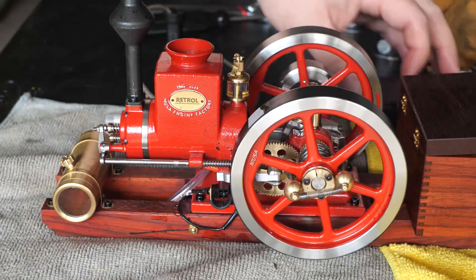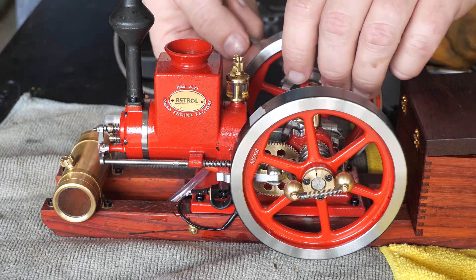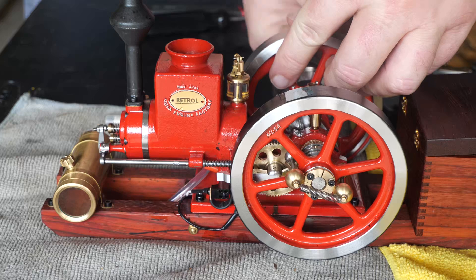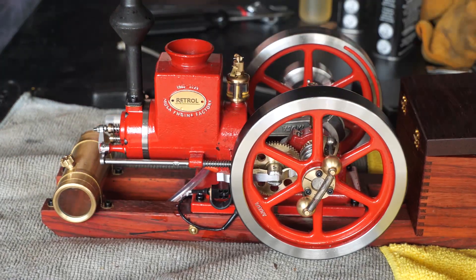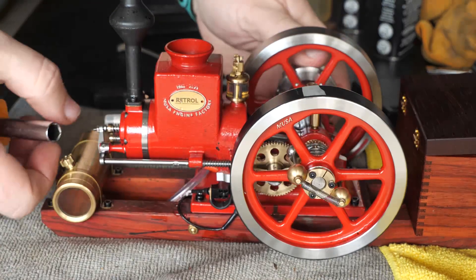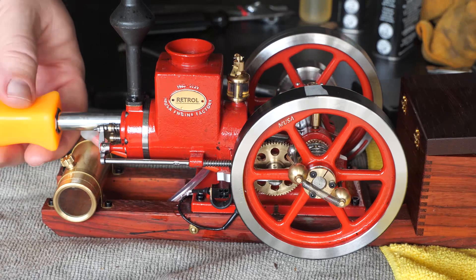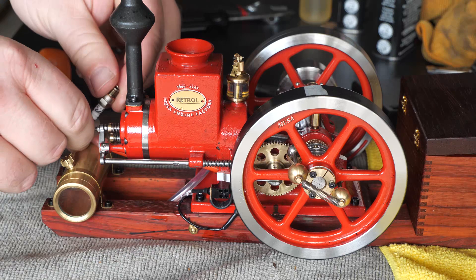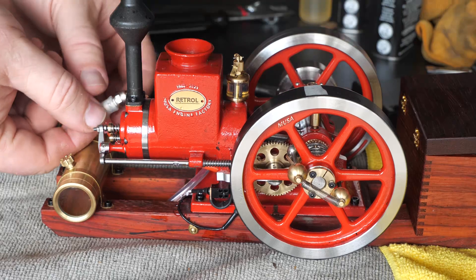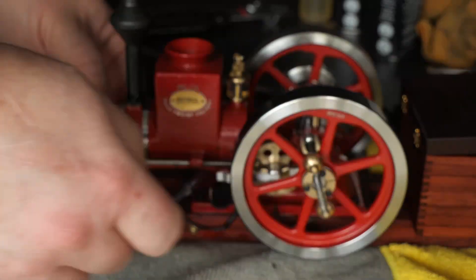I may have lost spark again. Let's pull that plug out and check spark and see if it's just gotten real wet or something. Plug seems okay, but yeah — we lost spark again.